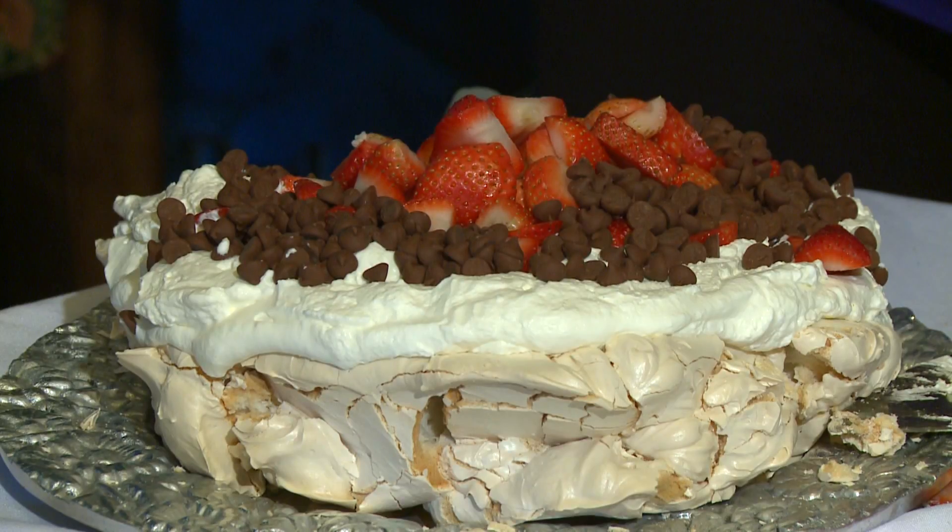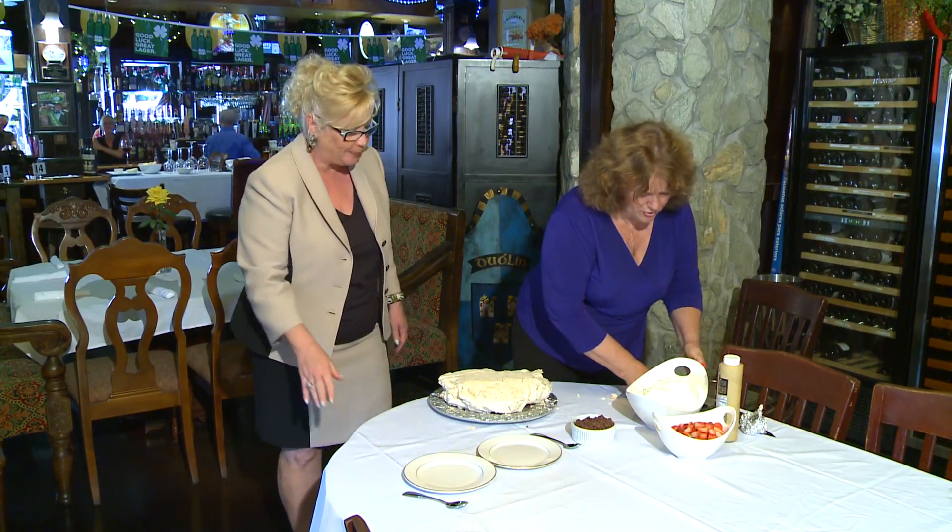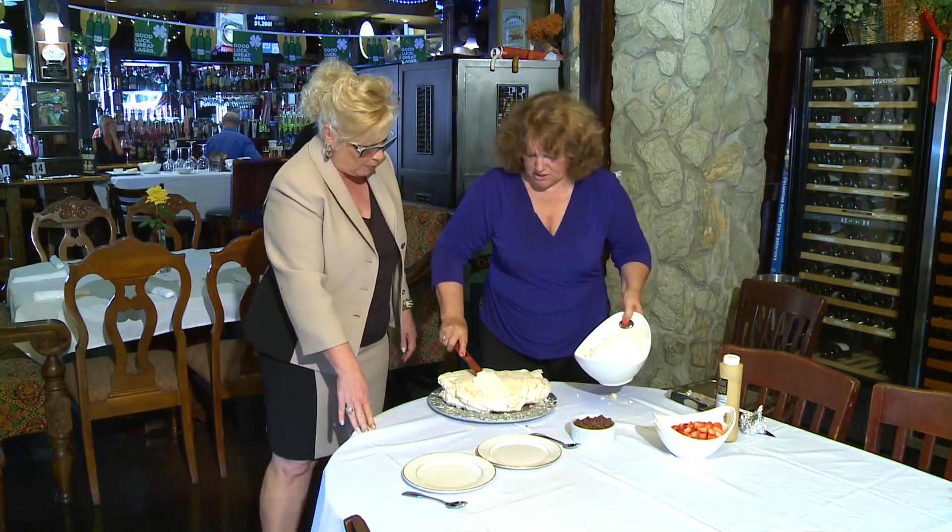It was first designed in Wellington, New Zealand for Anna Pavlova, the Russian ballerina. It's like meringue. Yes, and it's a beautiful, delicious dish.